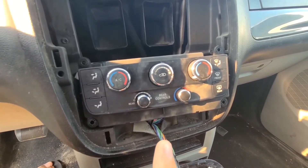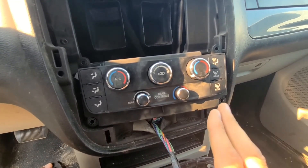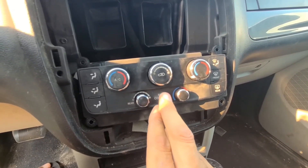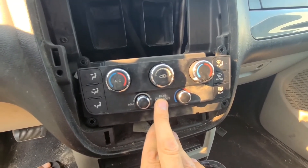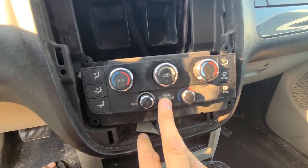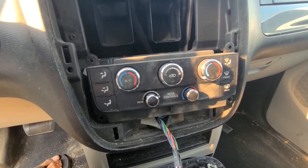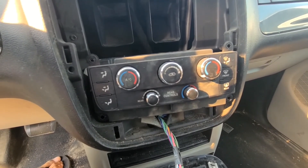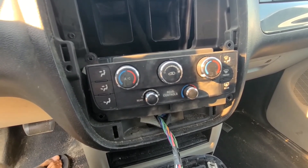Everything works, but the light is still blinking. This is happening because you have to replace the actuators with OEM Mopar actuators, which you have to buy at the Dodge dealership. I replaced mine with Dorman, and I also tried SKP — both brands work fine mechanically, but the car is not passing the self-adjustment test. The self-test keeps failing with aftermarket parts.